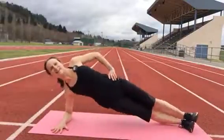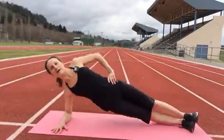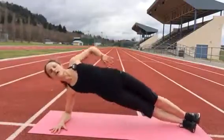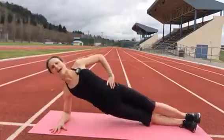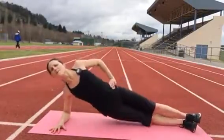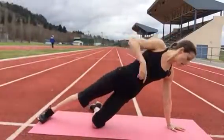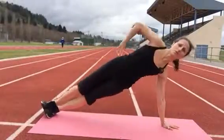Here we go. Okay, for the last round on each side, I'm going to go with straight arm. If you have any injury in your shoulder, it might not be good for you, but it can also be done with bent leg. Making sure the shoulder is directly above the wrist, fingers pointed away from the body.